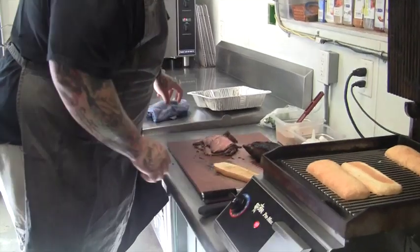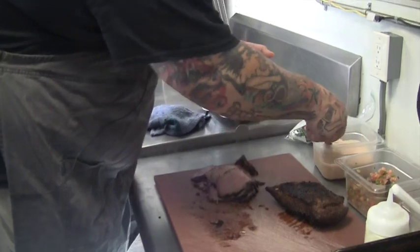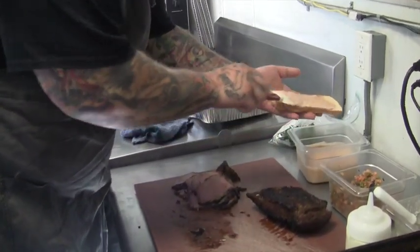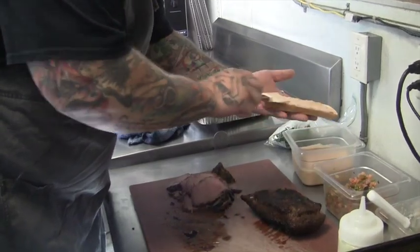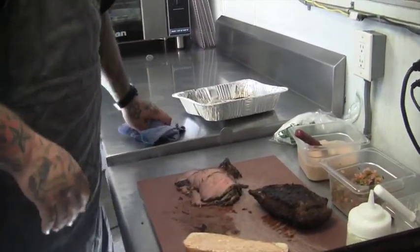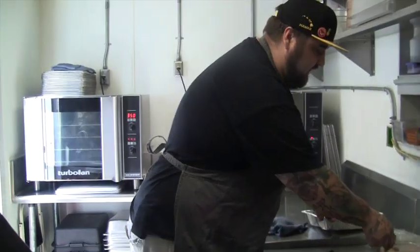Now, are sandwiches normally on the Beer Works menu? Yes, we have a nice little sandwich style selection — we've got the Reuben and a nice turkey sandwich we do for lunch. Very bar friendly, eat with your hands, all that good stuff.